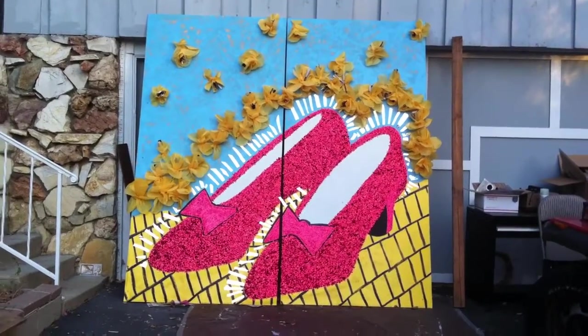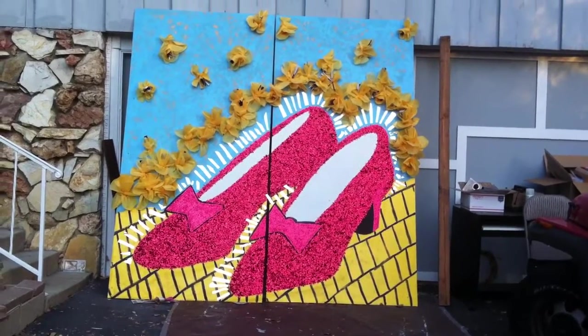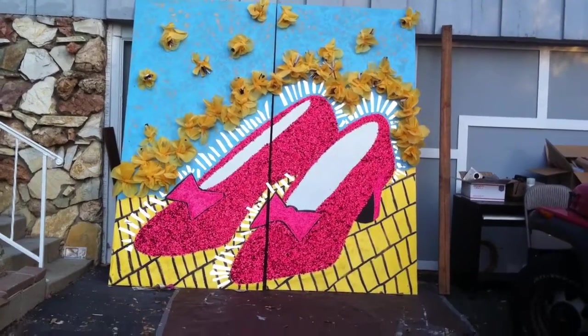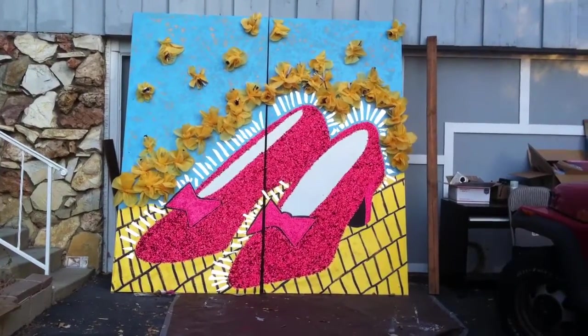I thought, how odd — the Wizard of Oz in this day and age. I thought, man, a teacher must have picked that for them. So my goal here was not just to do this backdrop that they could take their photographs in front of, but to do it kind of 80s style, so it's kind of cool and somewhat relatable for them.